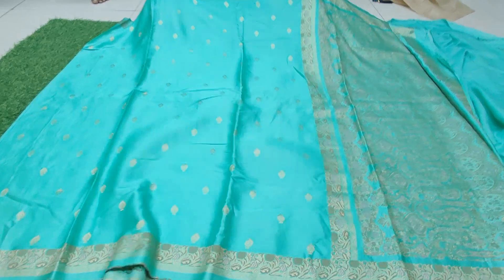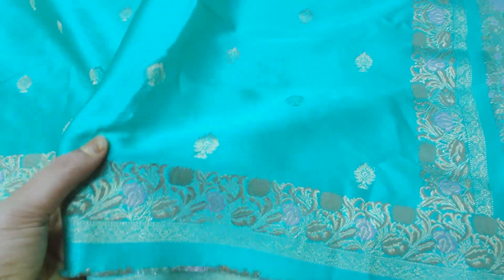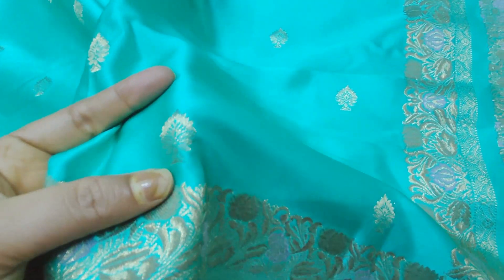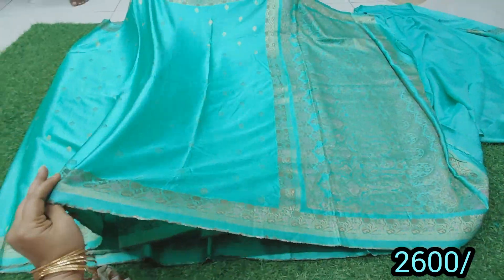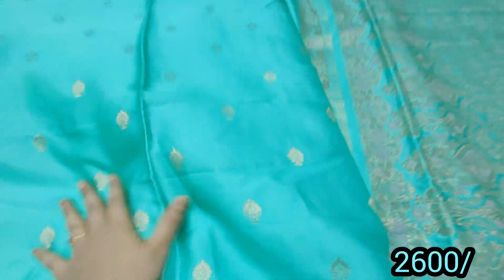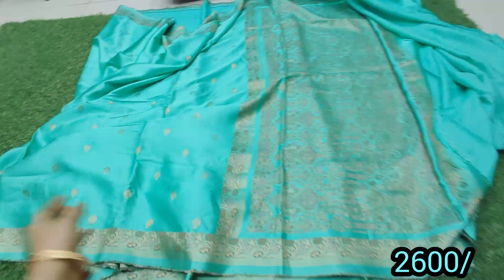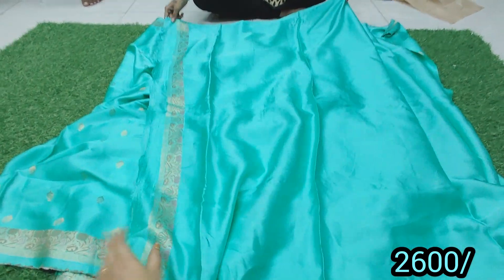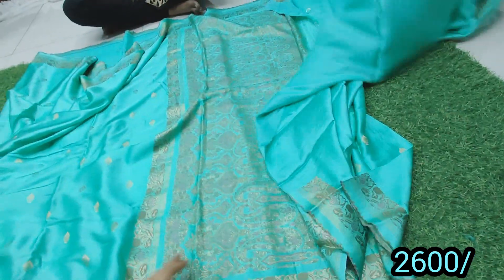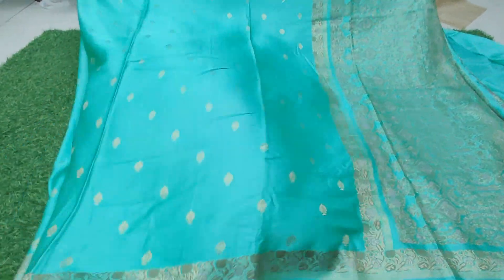Next, this is Gaji Satin in Emerald Green — it is a beautiful piece and a rich color. This is a nice Emerald Green satin fabric. It has a plain blouse with a hand-purpose design. It is priced at 2,800 with free shipping.